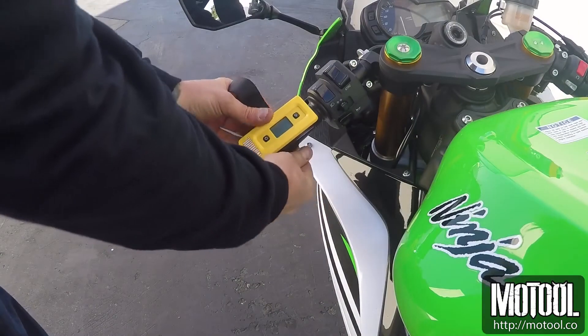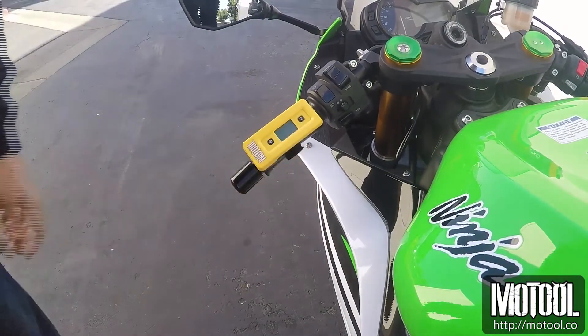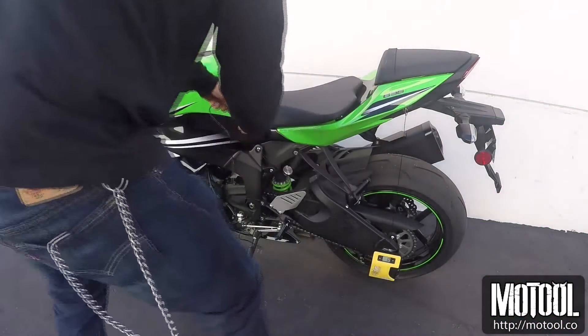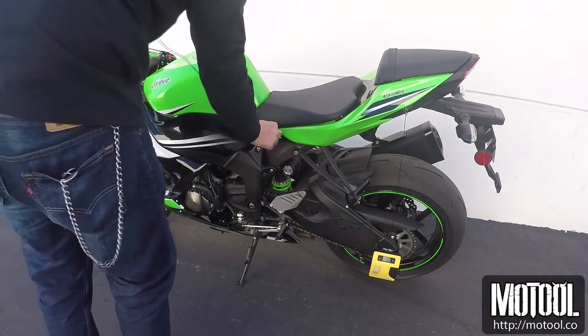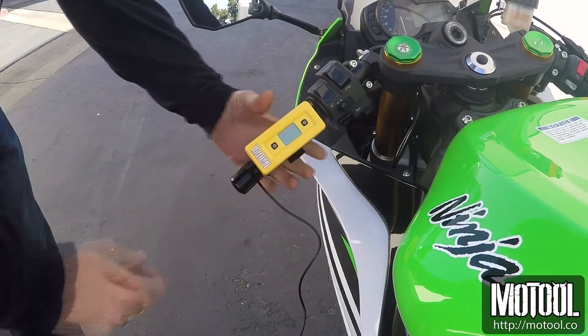If you are using the remote display, strap it on the handlebars where it will be easy to see. Connect the remote with the supplied cable and tuck it under the seat to keep from snagging it with your boot. The remote will power up and sync with the main unit.